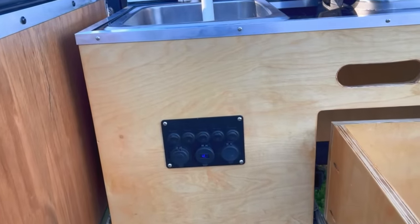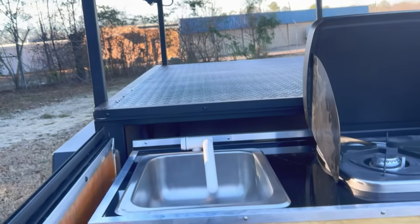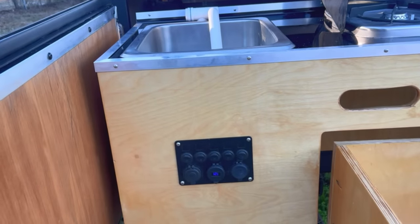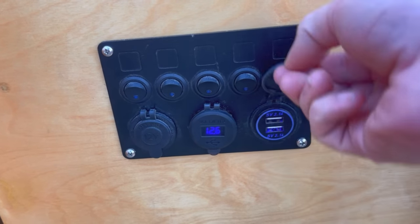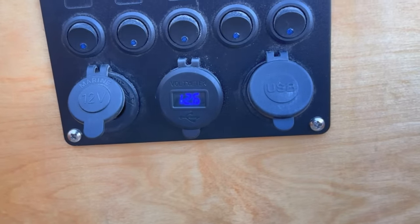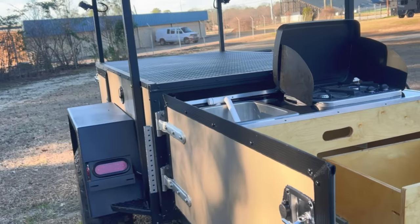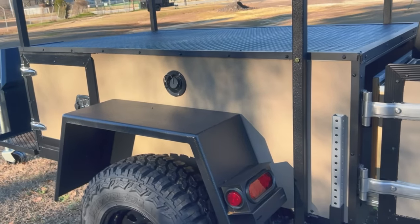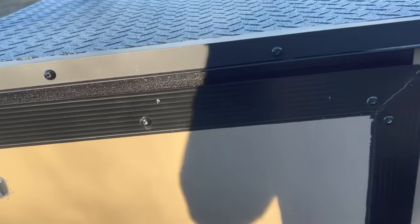Right here you do have a switch panel that controls all of your LED lights — some interior LED lights as well as a few on every corner, and we put some rock lights on this unit as well. It also has two USB plugs, a cigarette lighter plug, and a volt meter so it'll read your battery level. Moving over to this side, you have your other stabilizer foot, a water fill port, and on this one you get 20 gallons of water storage.